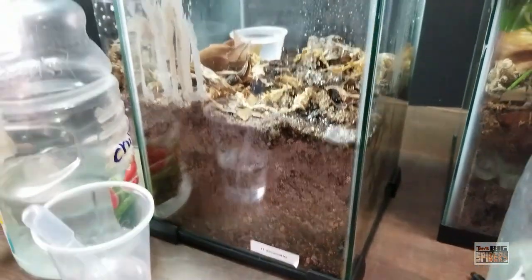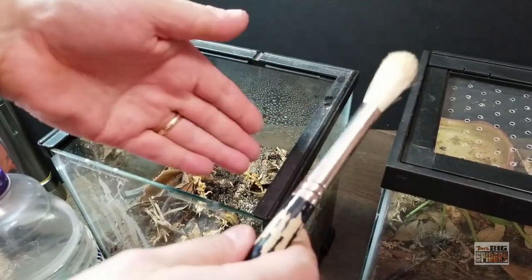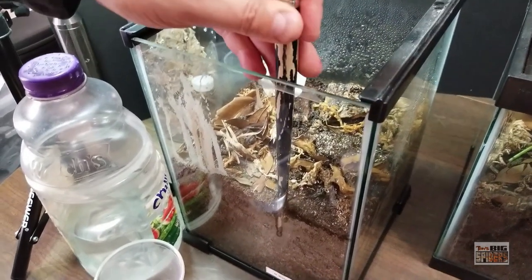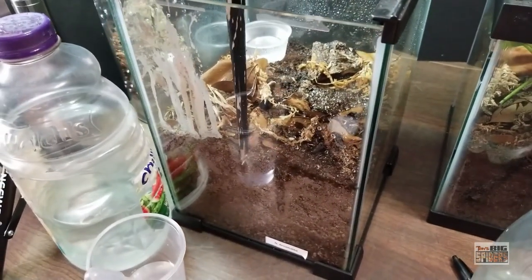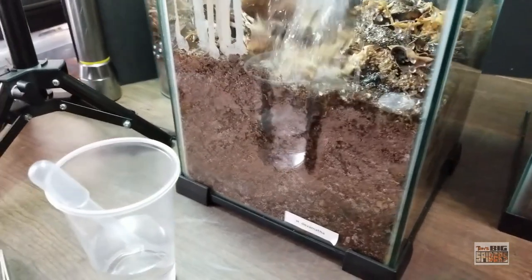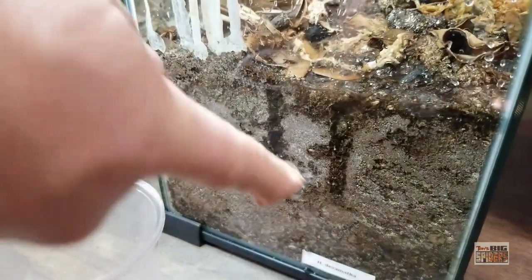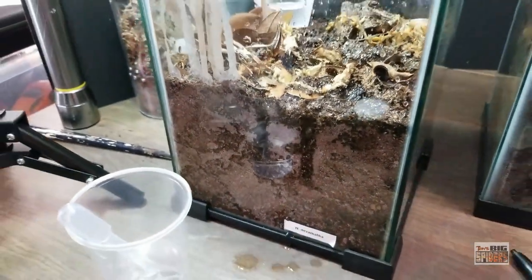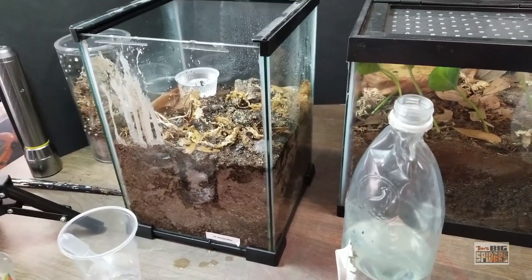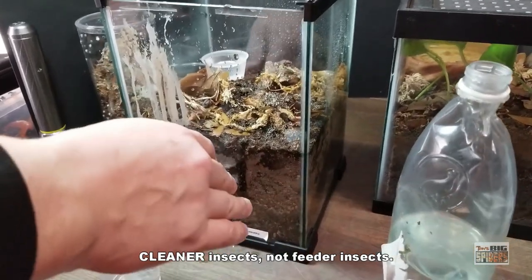The trick is we don't worry so much about the top layers — don't obsess over it; it can dry up a little bit. If you're doing a bioactive enclosure, you kind of have to keep the top layers somewhat moist to maintain humidity for your feeder insects and your plants. But overall, you can let some of that stuff dry out.